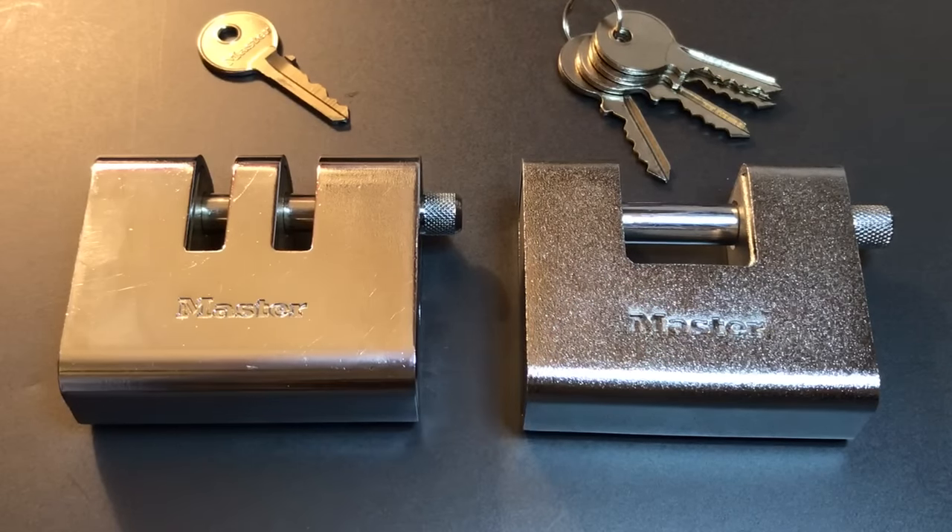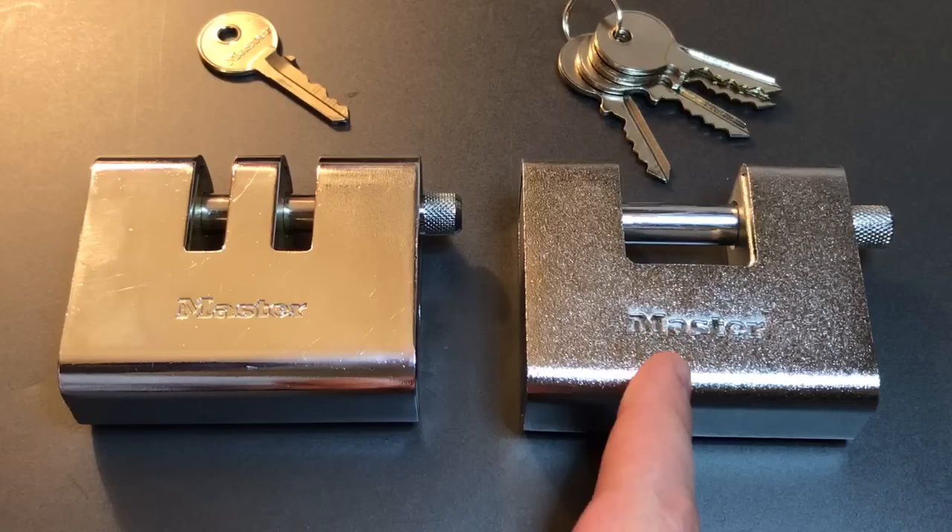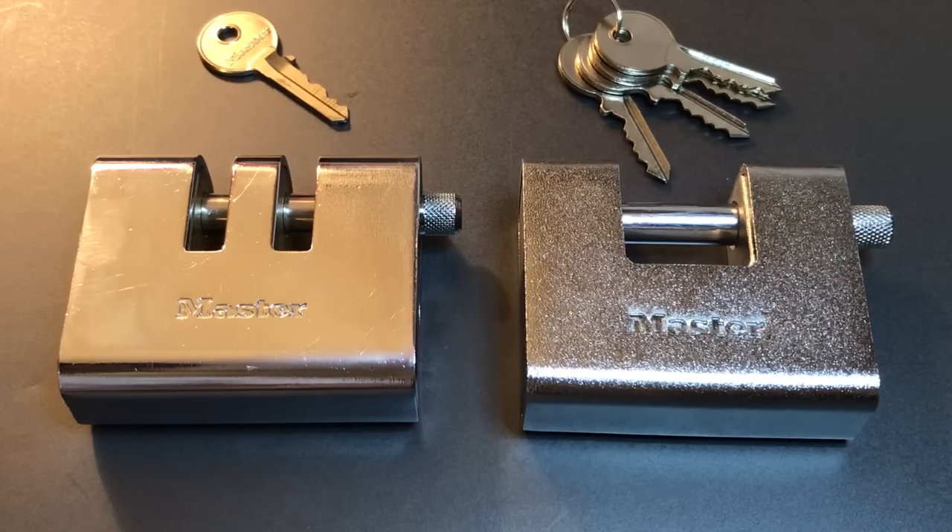If you saw that video, you know I was pretty disappointed with the lock for two main reasons. The first was the core. It was filled with standard pins, and we usually like to see a little more effort on a lock like this, which is made for slightly higher security applications.